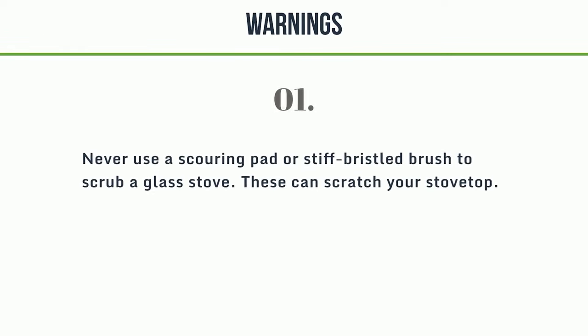Warnings: Never use a scouring pad or stiff-bristled brush to scrub a glass stove, as these can scratch your stove top.